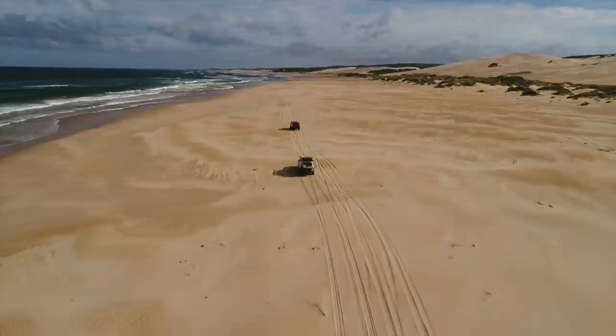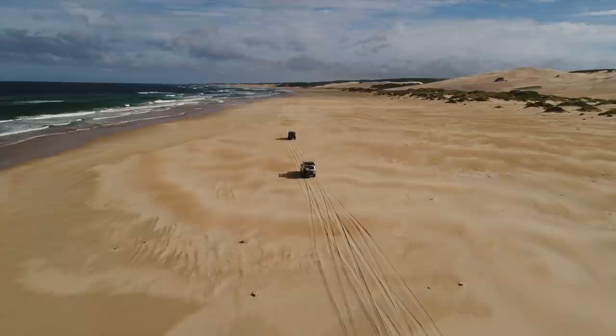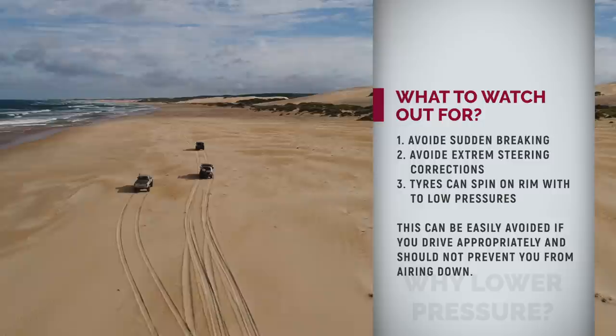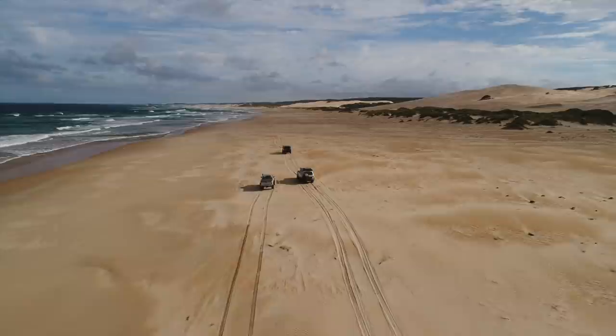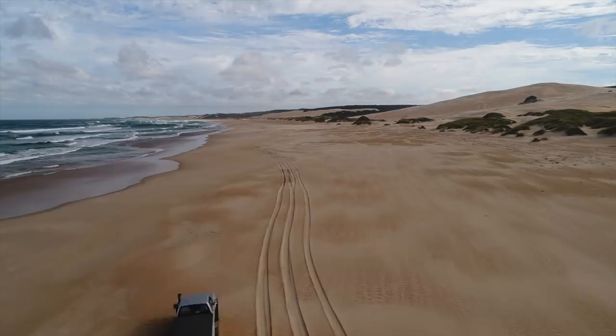If you run very low tire pressure, there is obviously the risk of running the tire off the bead. However, in six years of driving, this has never occurred to me. You should avoid extreme braking in sand — in most cases you won't need the brakes; just take your foot off the accelerator and the car will come to a standstill fairly quickly. You should also avoid extreme steering maneuvers, especially at higher speed, as that can push the tire off the bead. Another possible issue running very low pressure is that the tire spins on the rim, but if you consider it, this has never been an issue for me.